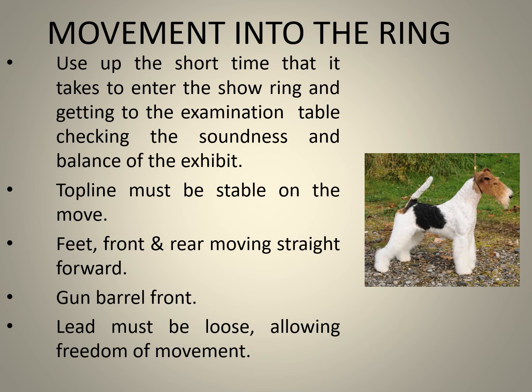Use the short time it takes moving into the ring and getting to the examination table to check the soundness and balance of the exhibit. The top line must be stable on the move. The feet, front and rear, must move straight forward. The exhibit must display a gun barrel front, and the lead must be loose, allowing freedom of movement.